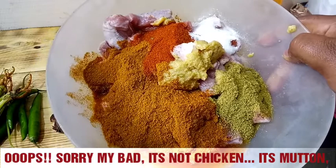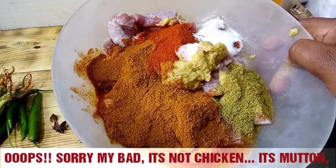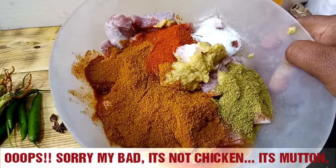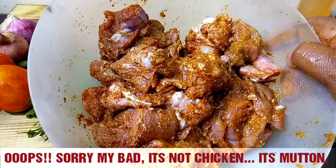The first step is to marinate the mutton. I've washed the mutton and added all the ingredients — the chili powder, the mutton masala, the coriander powder, ginger garlic paste, and salt. Just add all the ingredients and marinate for 20 minutes. The longer you marinate, the better it's going to taste. Marination is one of the most important steps for a flavorful curry. I've mixed all the ingredients and I'm going to put it in the fridge for 20 minutes.